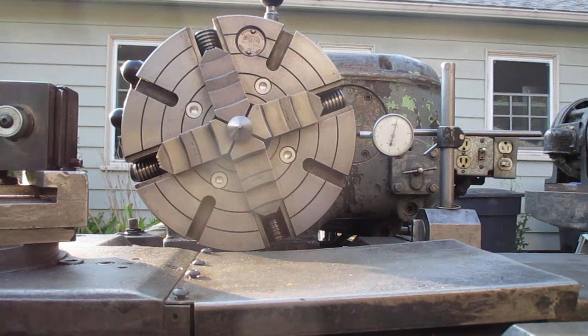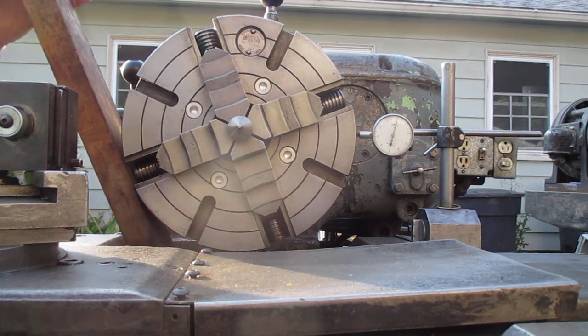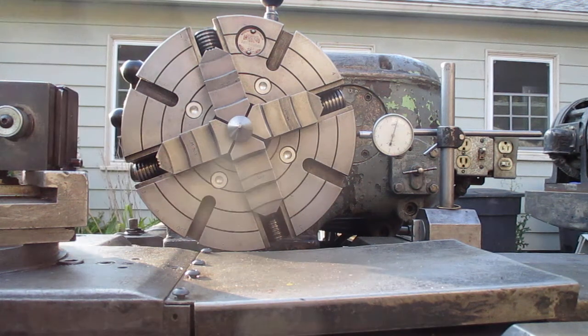So we'll put a 2x4 in here. I'll give it a little bit of a... hey, look at that! There we go. I got a tenth or something, didn't I? I don't know, I'll see. Go back to regular programming.